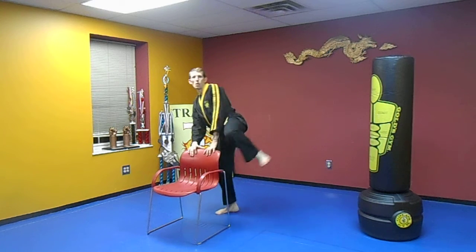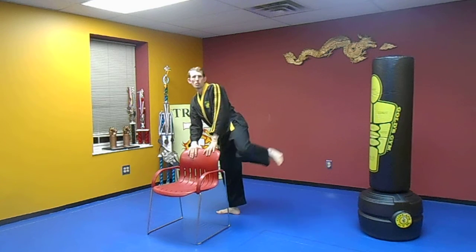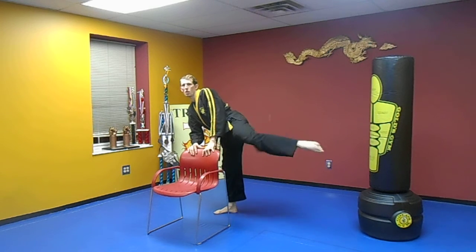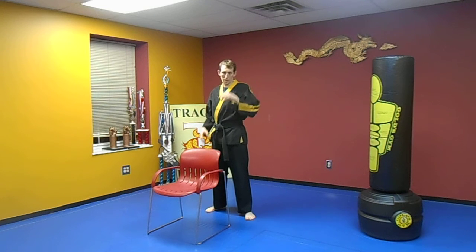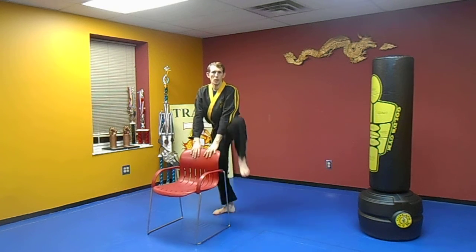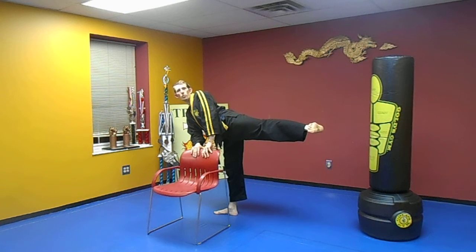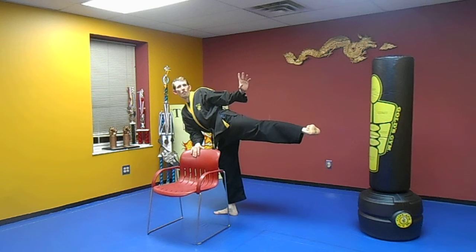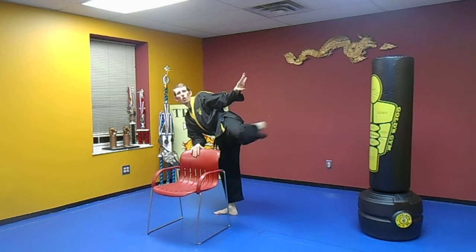Knee up, hold it out like this. We're going to count five times — five count, and then five roundhouse kicks or wheel kicks. Knee up, hold it out. One, two, three, four, five. Here we go — one, two, three, four, five.